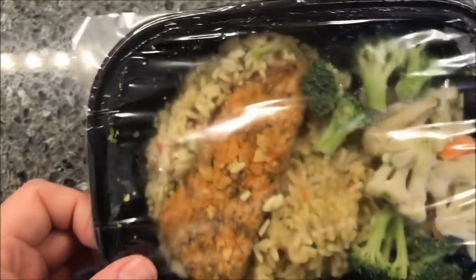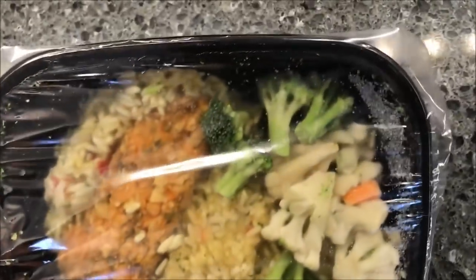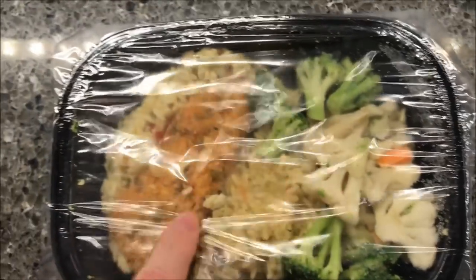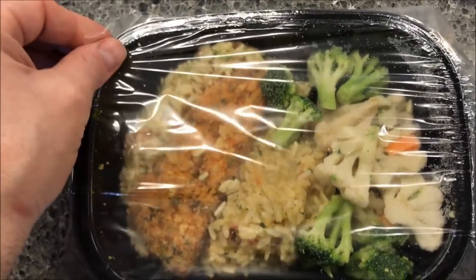It looks like you get quite a bit of rice, a decent-sized piece of fish, and quite a few vegetables. I'm going to get this in the microwave now — I'll peel back the corner.